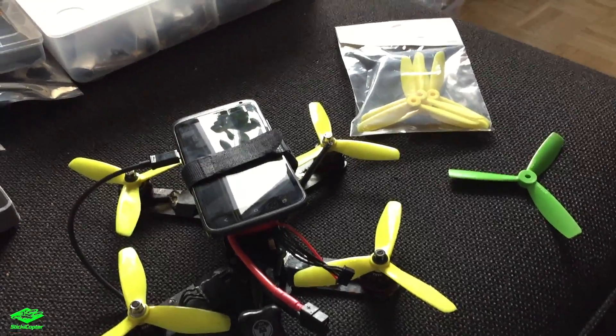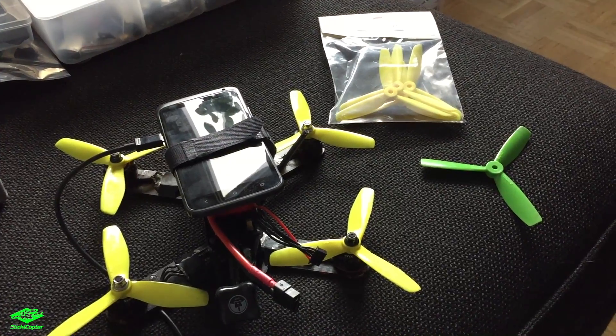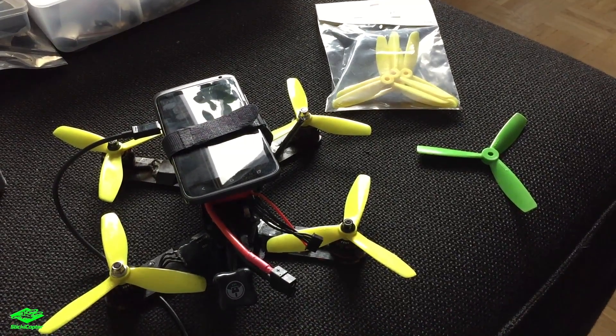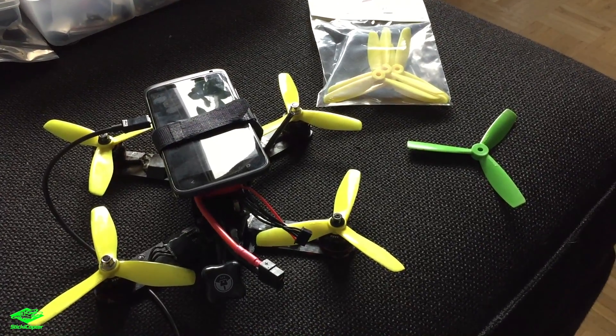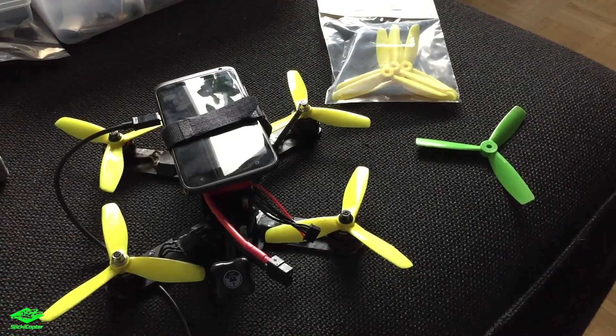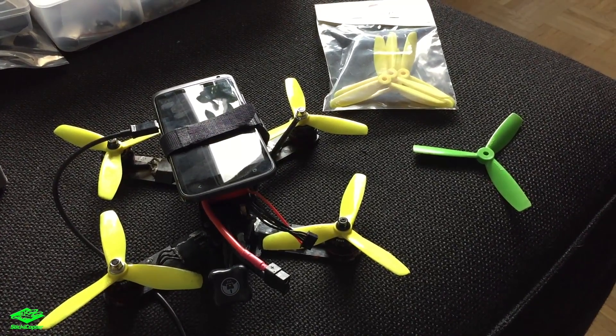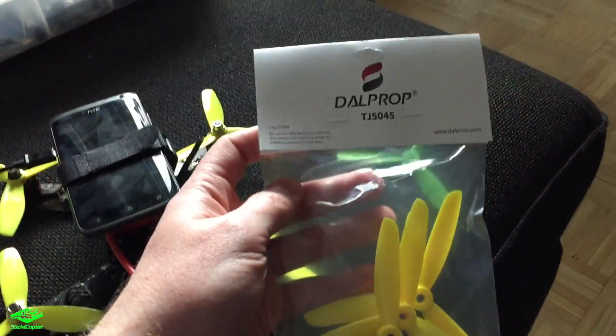Hey guys, so I've always asked myself if there's a difference in the maximum speed of different props, and so I'm going to run a speed test today between the whole DAL prop assortment.